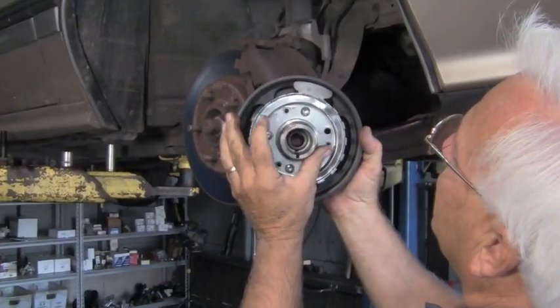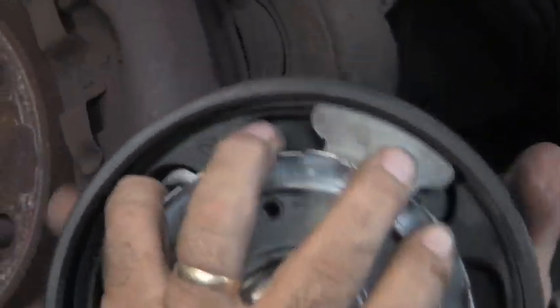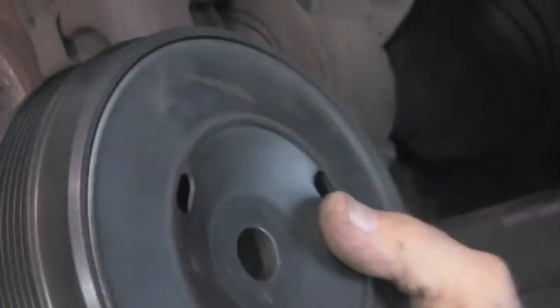Now let's look at the new one. Here's the new one — we've got the same counterbalance weight, but you can see since they're bonded together, we don't get that clunky noise, because the outer ring and the inner ring are bonded with this rubber dampener.